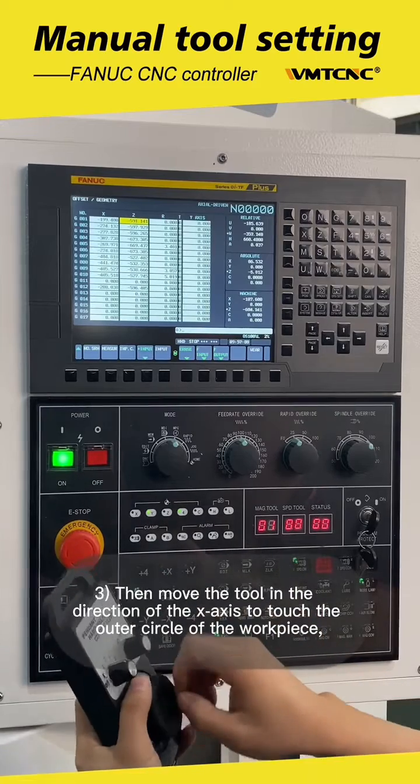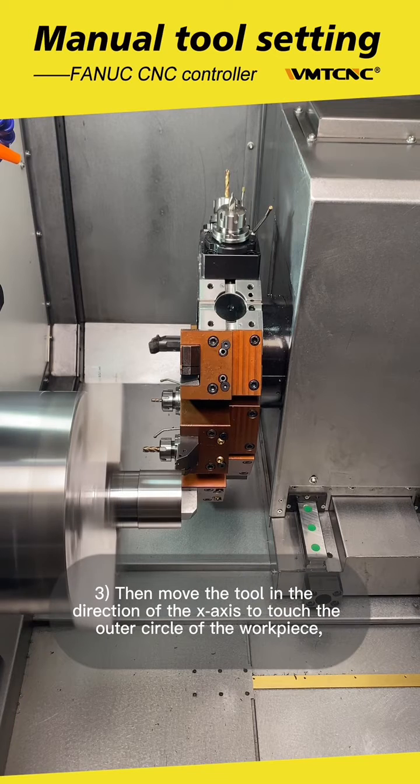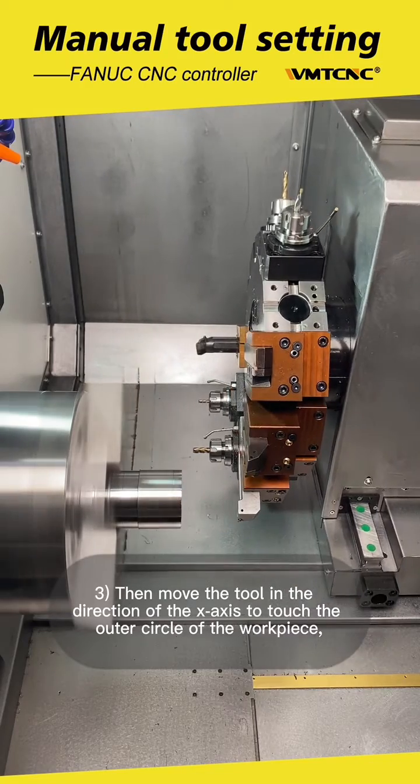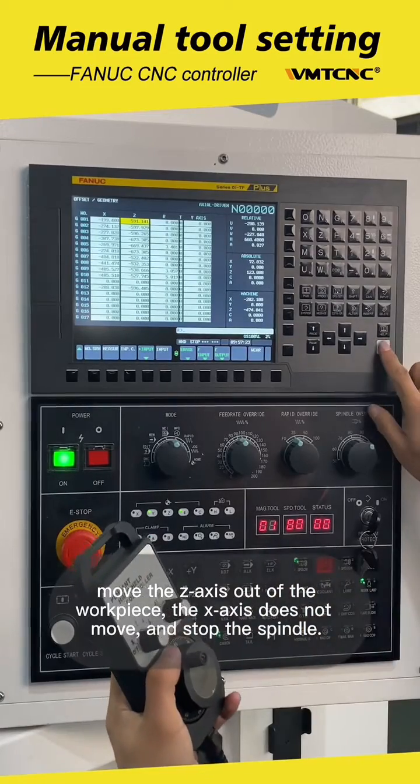Then move the tool in the direction of the X-axis to touch the outer circle of the workpiece. Move the Z-axis out of the workpiece — the X-axis cannot move — and stop the spindle.